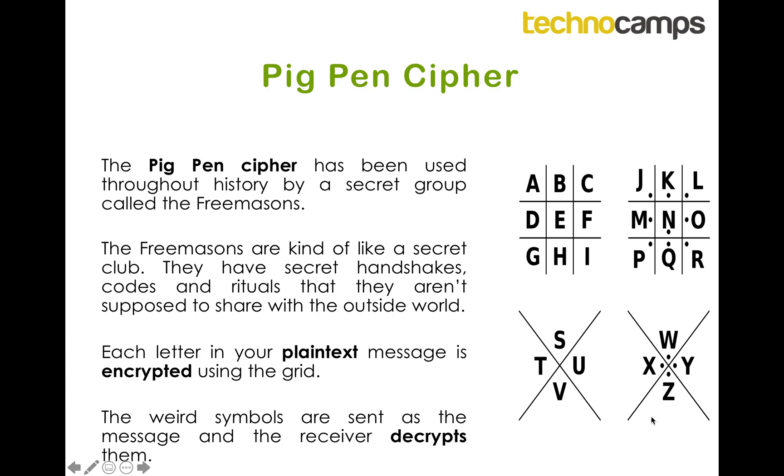The Pigpen Cipher involves these four grids on the right-hand side. We can imagine that these grids are kind of a top-down view of a pigsty, and each of the letters is a pig stuck inside a pen.